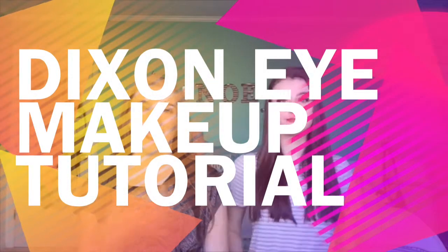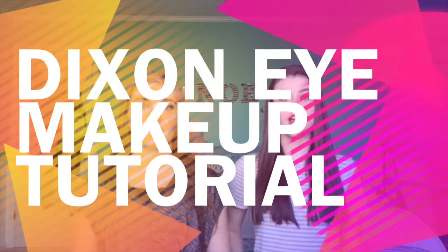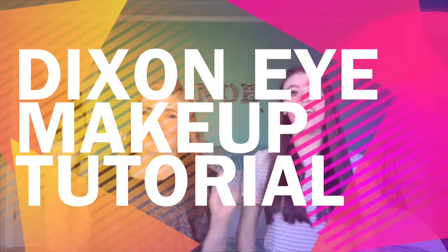Mixin' Dancers, it's Noelle and Ainsley, and today we're going to be showing you how to do a makeup tutorial. It's going to be a two-part tutorial. So the first half is going to be eyelashes by Ainsley, and the second half is going to be eyeshadow by me and Ainsley.